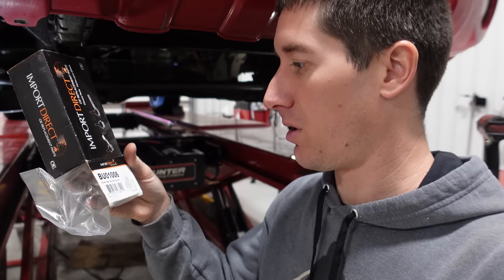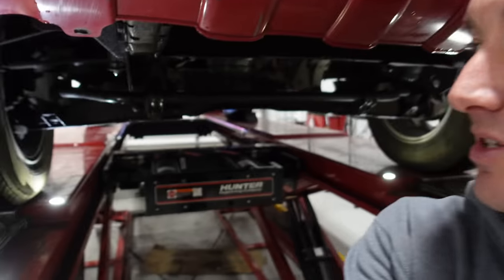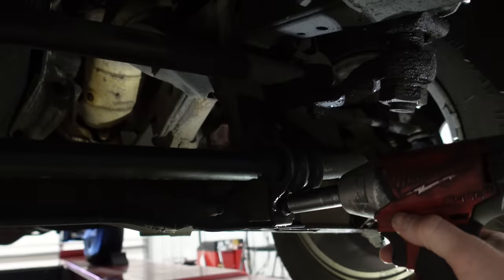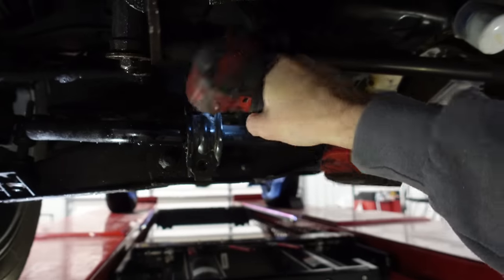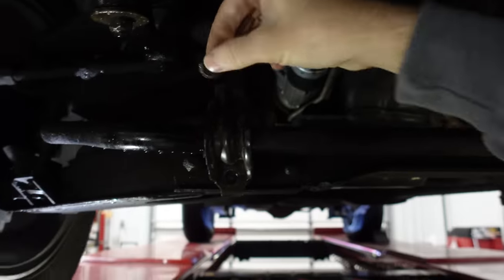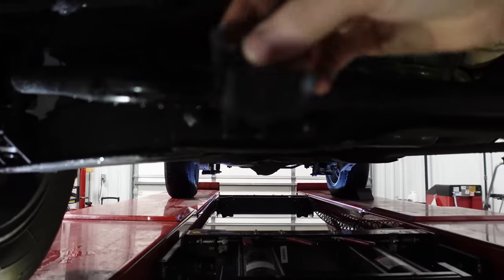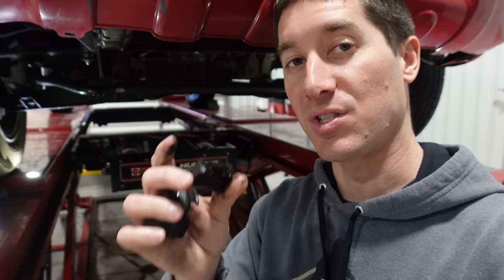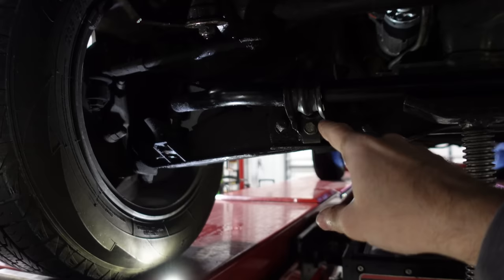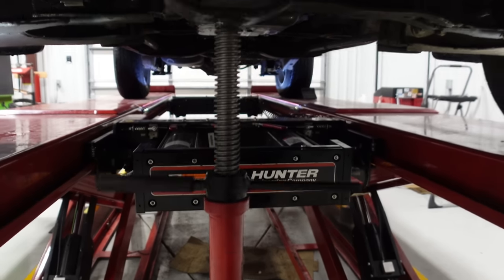Now we're on to these sway bar bushings. The part number is Stab Bar BUO1006 and they look right to me, so this should be the fastest install ever — it just has four 14mm bolts holding everything on, so we're going to drop the brackets and swap out the rubber underneath. The old bushing was pretty toast — it literally fell apart on the Nissan Frontier. I wanted to make sure I had the new sway bar bushings installed before doing the alignment. I had to grab a screw jack to lift the sway bar slightly to get the new ones in, and there you have it — brand new bushings on both sides.